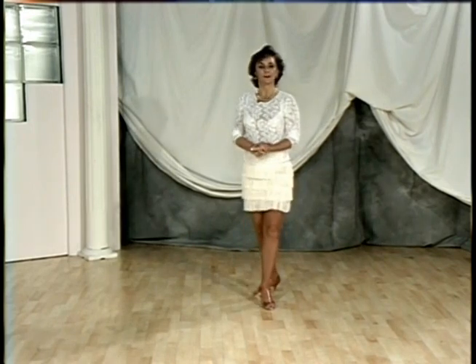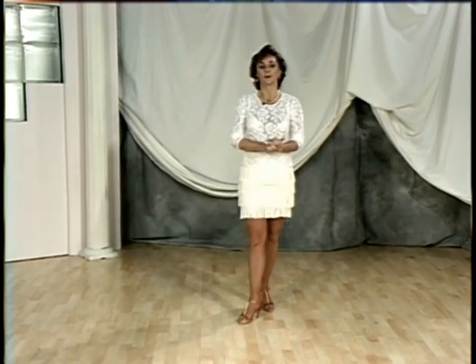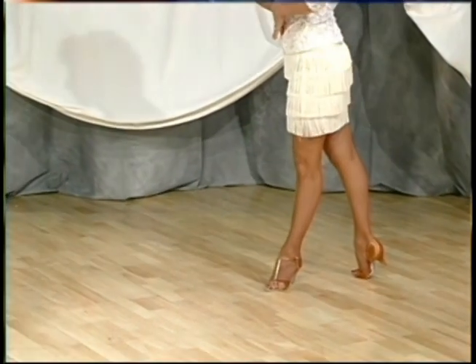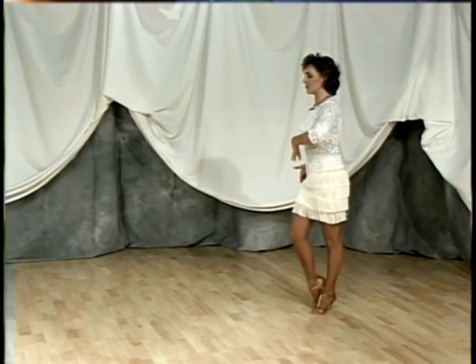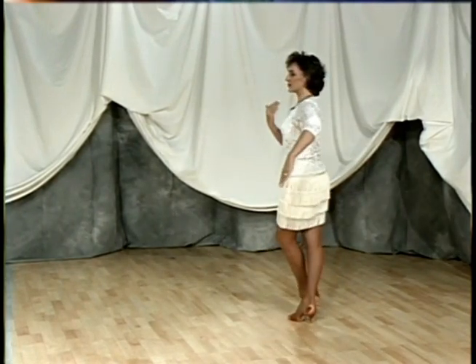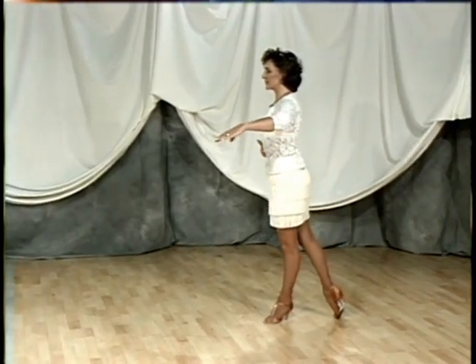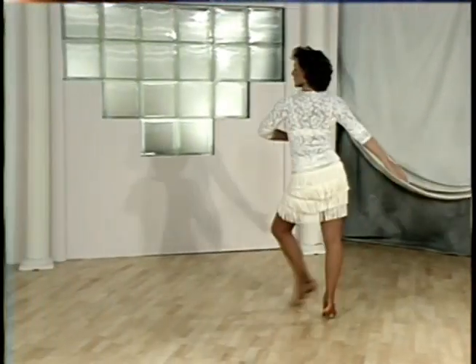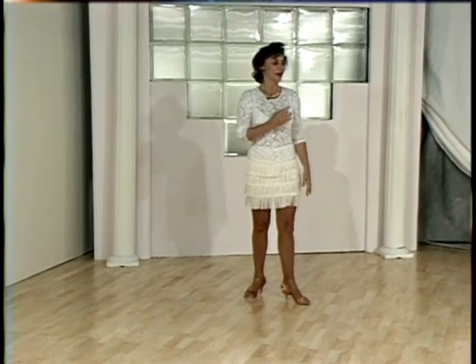The next topic is the spiral turn, which most ladies and men have a problem doing. I'm going to keep it very simple. Starting with a back break on my right foot, I'll replace weight, bring my right foot underneath my body, step forward, and do one complete turn to the left. I'll walk forward, step, put my right foot underneath again, take a complete turn to the left, and repeat.